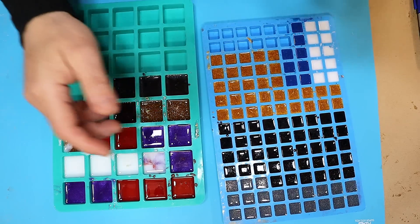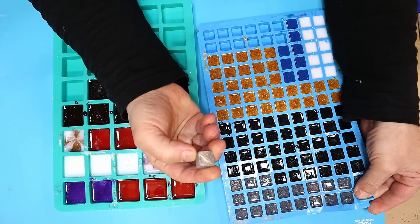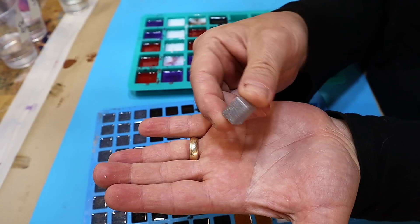These have all cured now and it's a case of taking them out of the moulds. Look at this ultra micro fine glitter — I love this ultra fine glitter and it always stays well suspended.